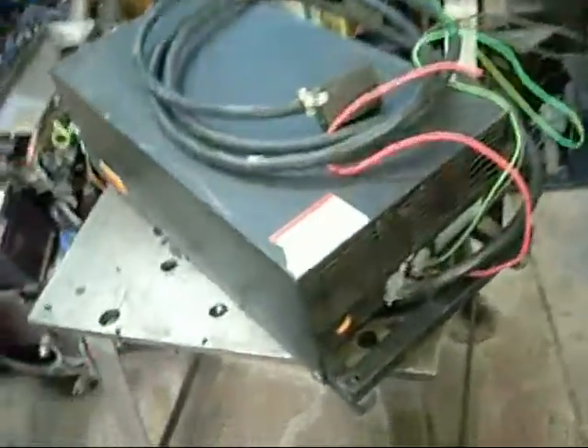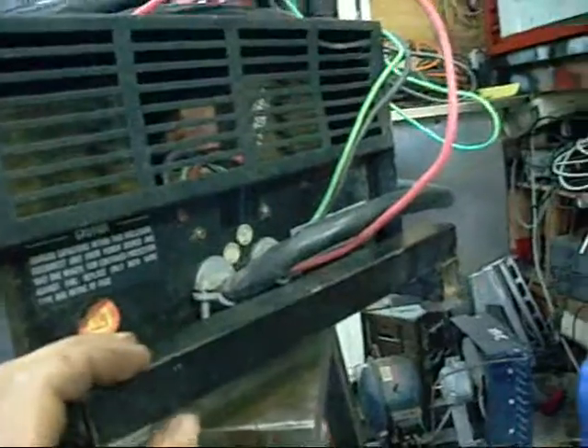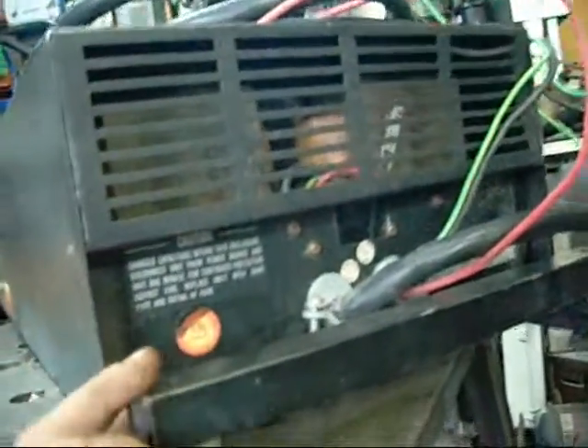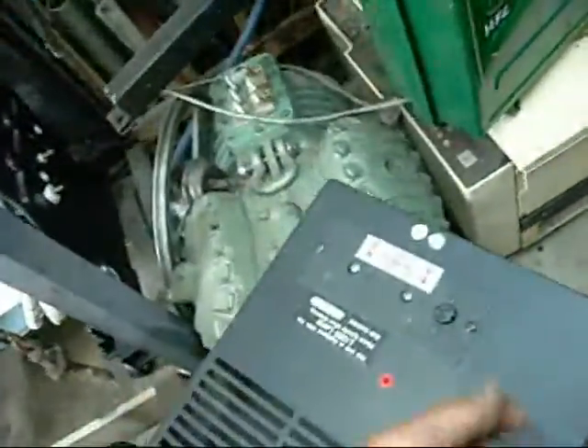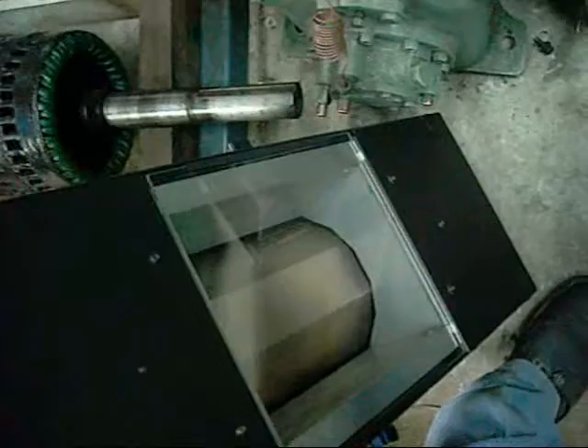That power supply is a lot heavier than it looks - I can't believe I lifted it. It was already on the trailer so I didn't have to bend my back; if it was sitting on the ground I wouldn't be able to lift it - that's where back injury comes into the equation. It's like a big air conditioner. All the cases are aluminium - the cover, the frame, everything - but despite the attempt to keep the weight down, this thing is still ungodly heavy.